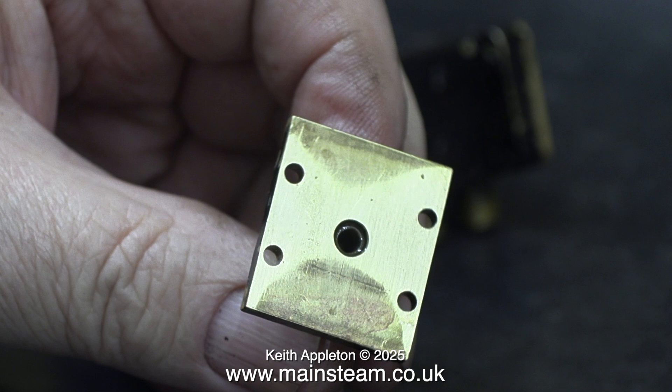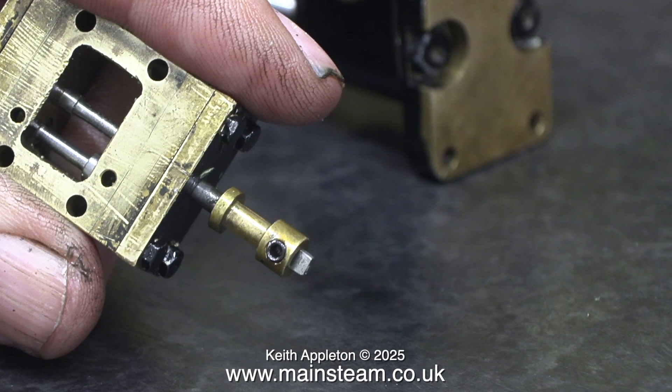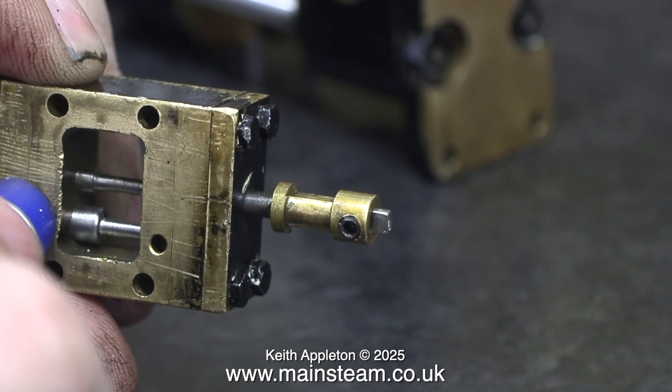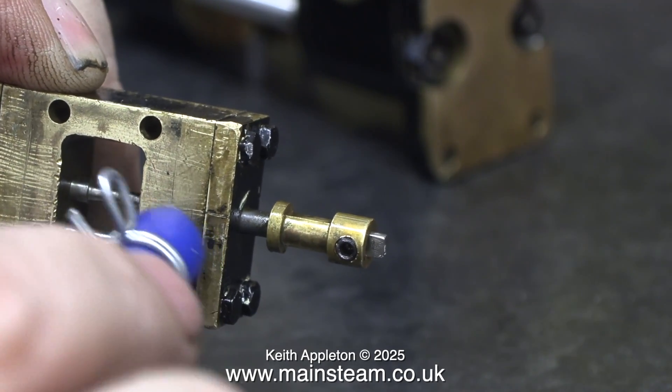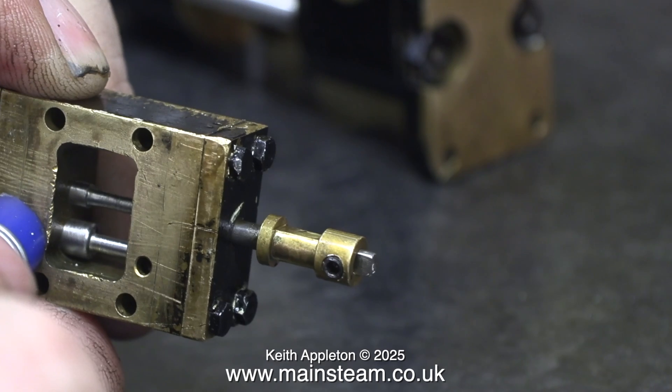This is a never-ending job and I still haven't got it flat. I don't think the steam chest itself is very flat either. I'm about to test the shuttle piston using some compressed air — see how easily it moves. There doesn't appear to be anything wrong here; it moves back and forth very easily as I move the airline from side to side.